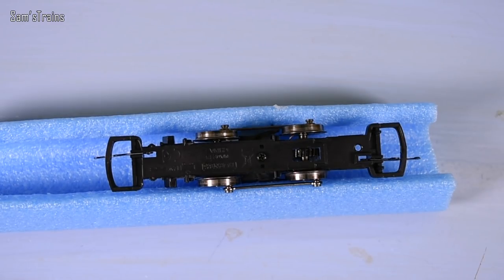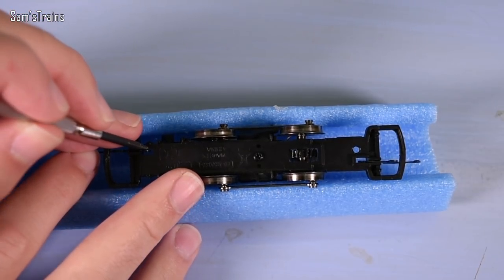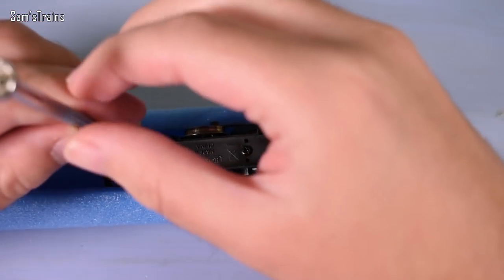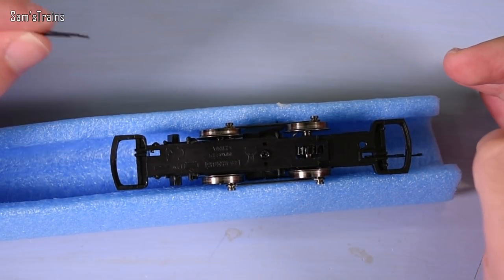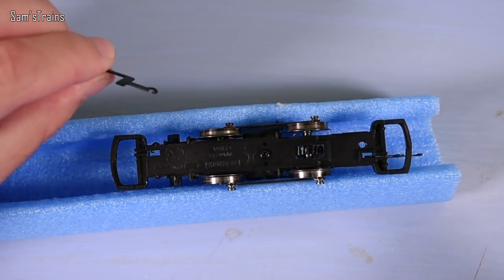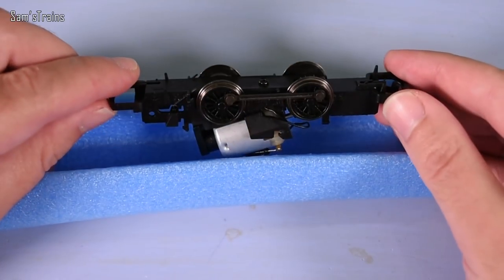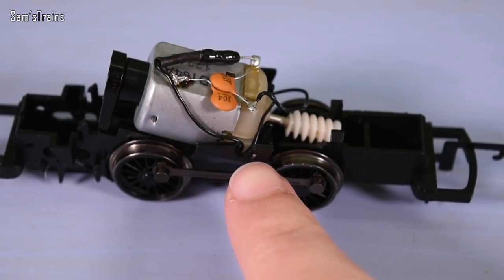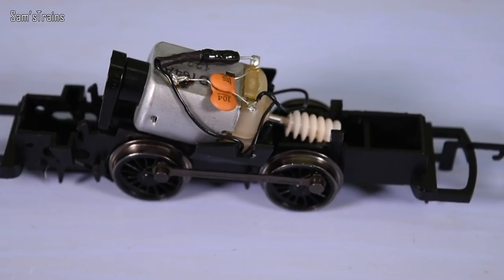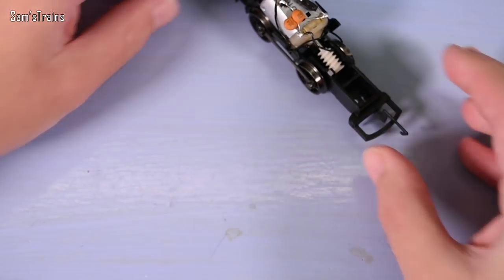Next up, on to the chassis. For the outside cylinder version you just take one of the Holden 0-4-0 chassis and the only thing you have to do is remove the back coupling hook - you just bend that around with a screwdriver, unhook it and it comes out. It's a little bit fiddly but it's not permanent, you can put it back if you want. If you've got the inside cylinder version, you also need to snip off the little hoops on the motor mounting wire because they'll snag on the new body - but that's all.